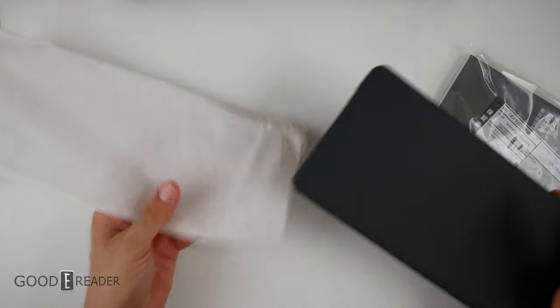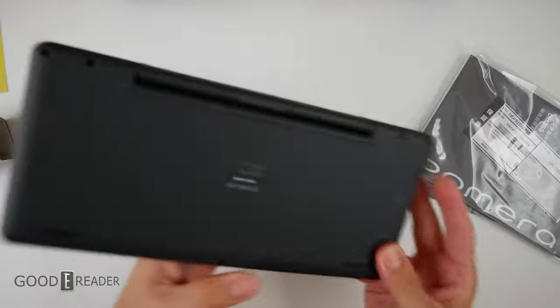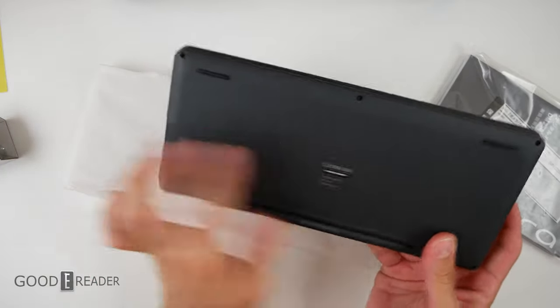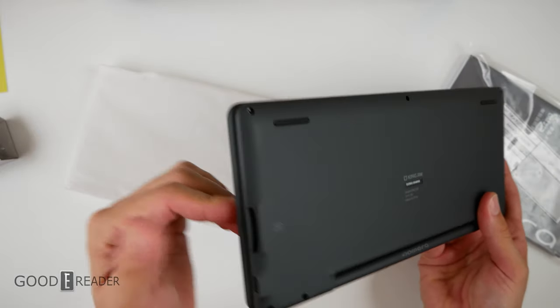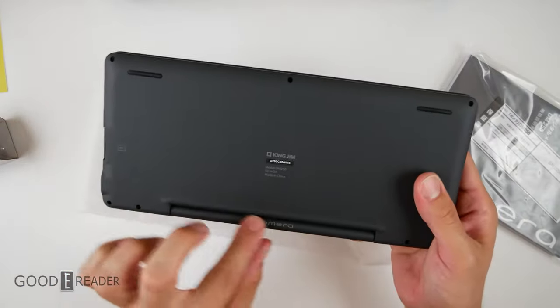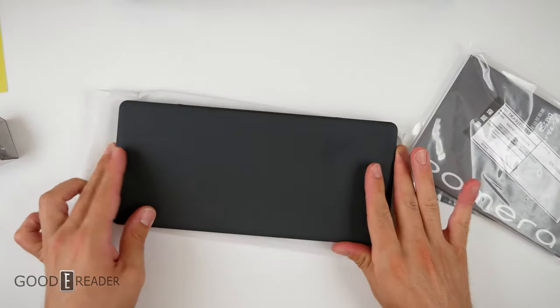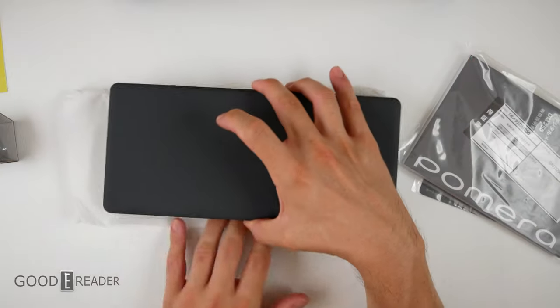Now, here's the unit itself. They've gotten much lighter over the years and over the generations. Looking on the back, you get your indented serial number right there, and you get an SD card slot on the left or right depending on the way you're holding it, and you get your USB-C port right there. Nothing on the side, nothing on the back. Nice Pomera logo right there, and nothing on the front. You get little rubber stoppers as well, so when you put it on the table it doesn't move around — that's really nice.